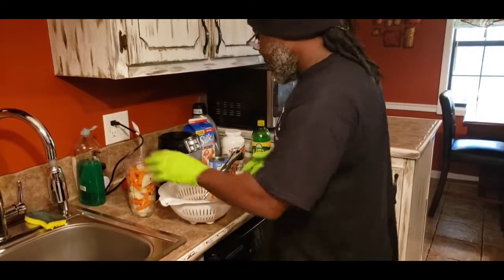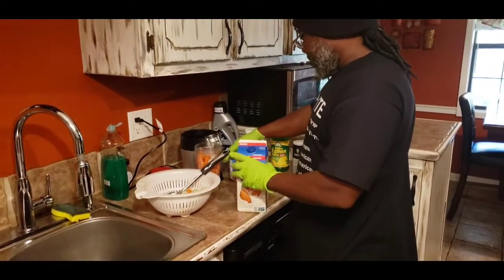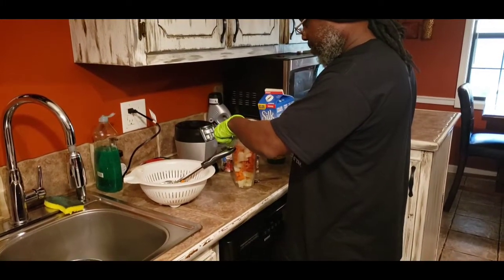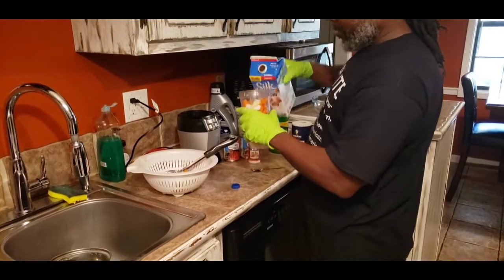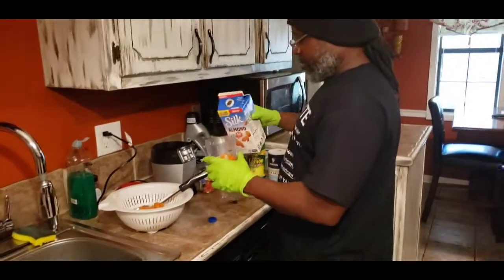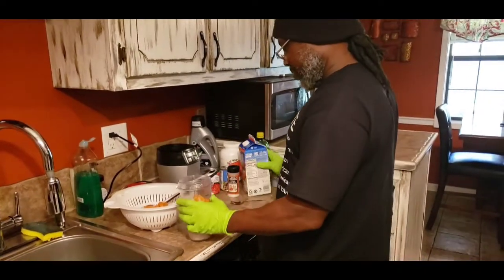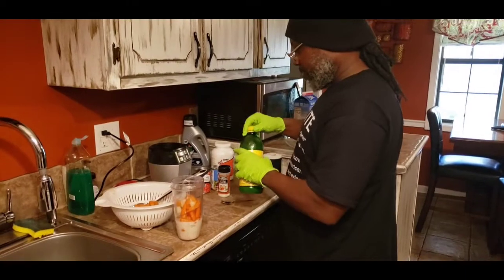Try not to overfill — you want to save some room. If you're gonna put that in there, you probably need to take out some of your vegetables, just do it halfway. Now James is adding some almond milk — we don't have exact measurements here, you can always add more for the consistency that you like.